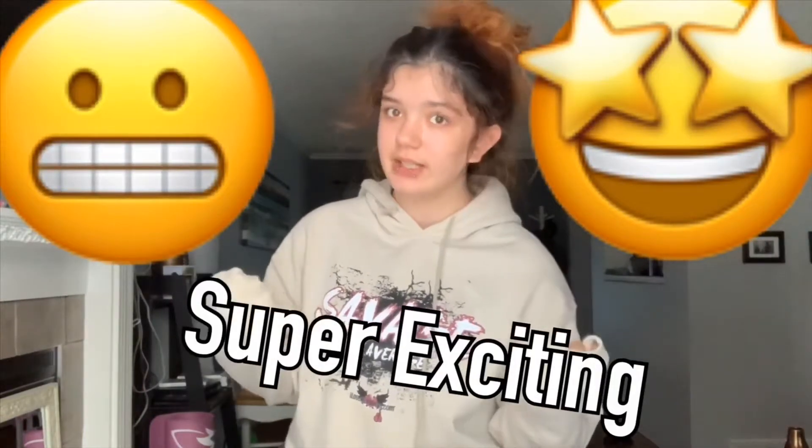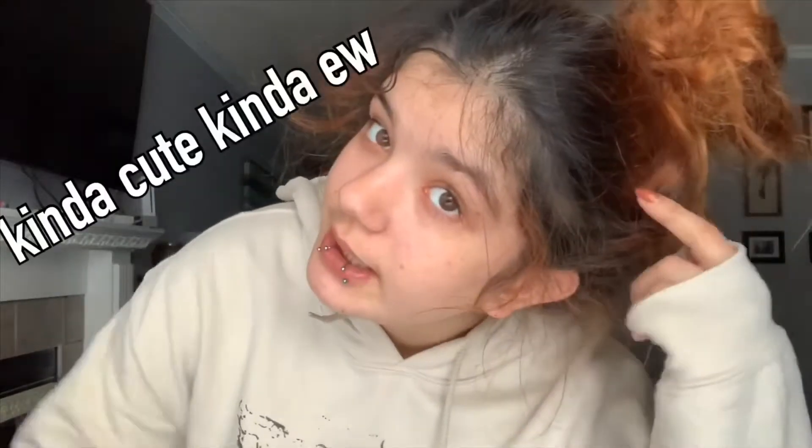Hey guys! So today I'm going to be dyeing my hair, and I've never dyed my hair this color before, so it's going to be interesting to see what happens. Right now my hair is pretty much dark at the roots because that's my natural hair color, and then it goes into this reddish, light auburny color because my hair used to be all that color, and it finally got to the color I want once my roots came in.